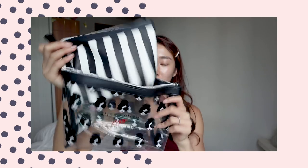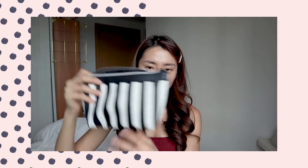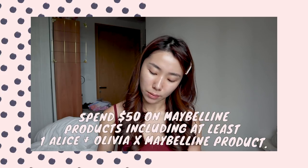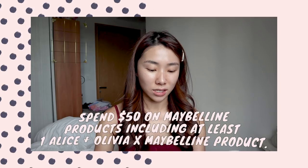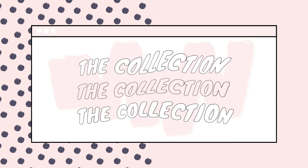They sent me this pouch — one transparent one and a second pouch which is black and white stripes. They kind of go together. If you're in Singapore, you can get this pouch by spending fifty dollars on Maybelline products with at least one Alice Olivia Maybelline product. It's while stocks last. The quality is very good, and an Alice Olivia pouch alone costs a few hundred dollars, so this is quite a good freebie.